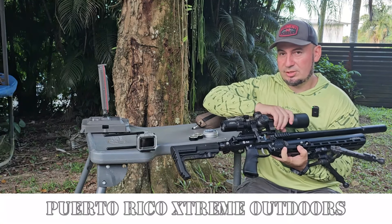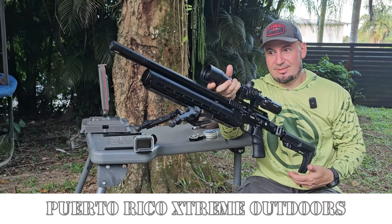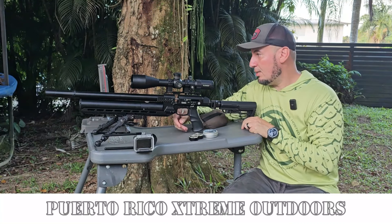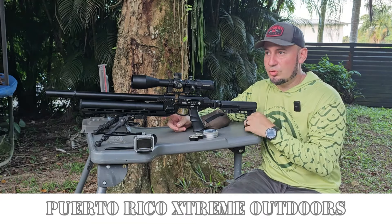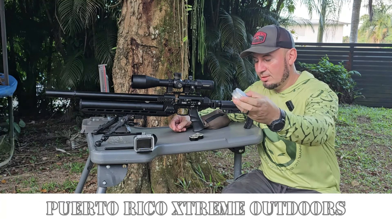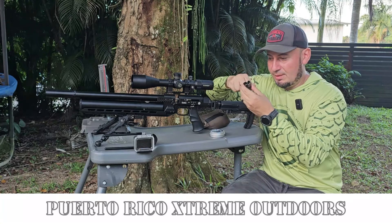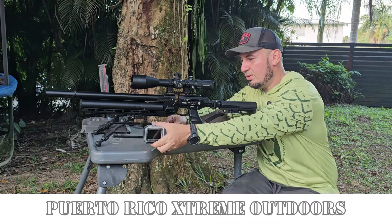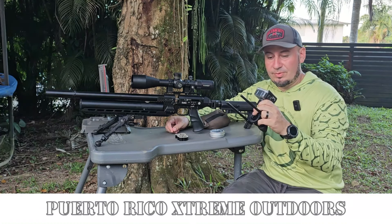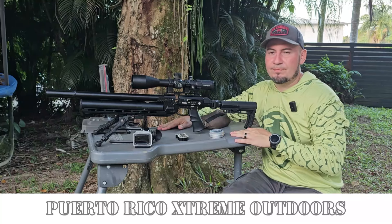This one is topped with an Element Optics Titan 5-25x, because it's one of the best. I'm going to be checking muzzle velocity on both modes. Very importantly, I'm shooting H&N Baracuda Hunter Extreme pellets, 22 caliber, 18.3 grains. This model comes with two 12-round aluminum magazines — very solid. And you'll be watching everything I do thanks to the Shot Scope cam, which is the best scope cam you can get.